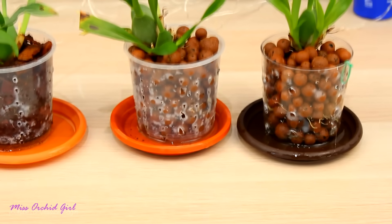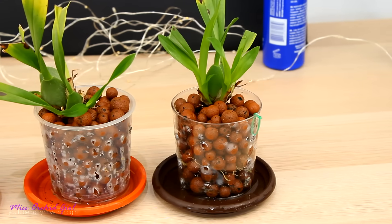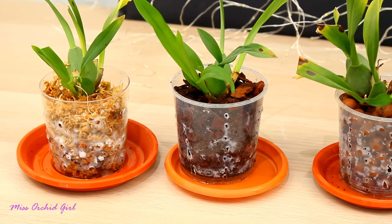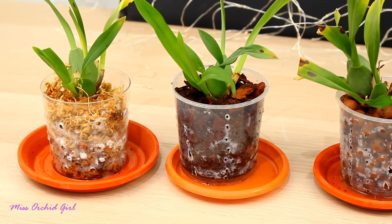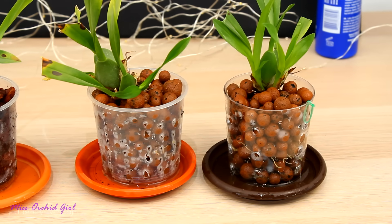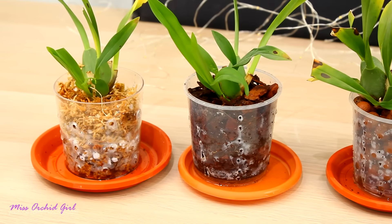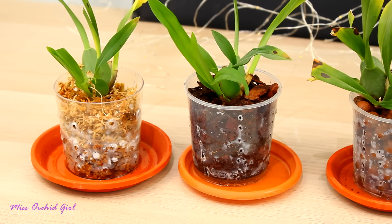I'm curious to see if we will see any differences in the treated orchids versus the non-treated orchid. Here we have the orchids - you can see in the tray that pieces of the mycorrhizae medium are there. So I will be careful - no flushing, no watering at the sink, I will water from the top and just let water pool a little bit on the tray. These are the orchids: the sphagnum one, the bark, semi-hydro, and the control group. It takes about a month for the mycorrhizae to inoculate the orchid and start to develop, so within a month we might be able to make an update.